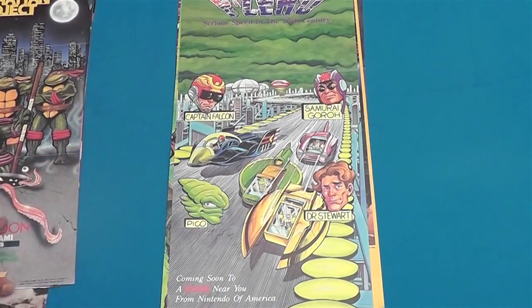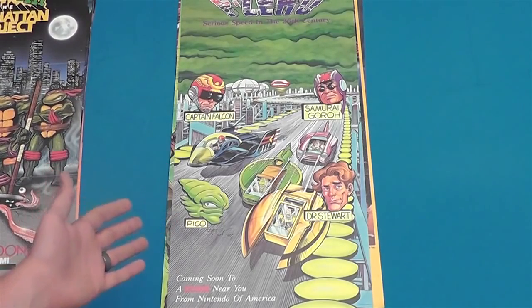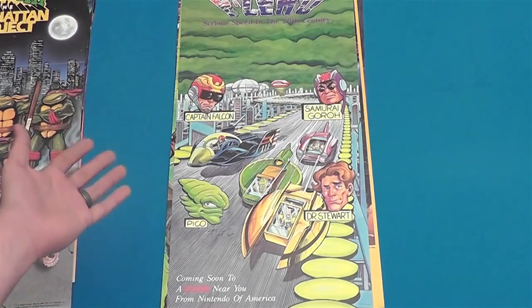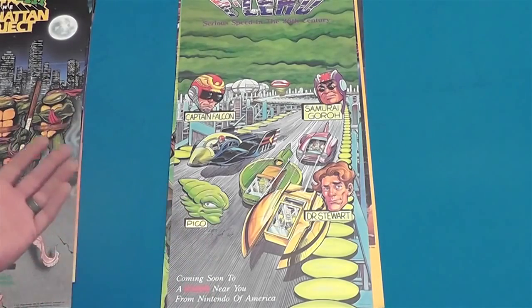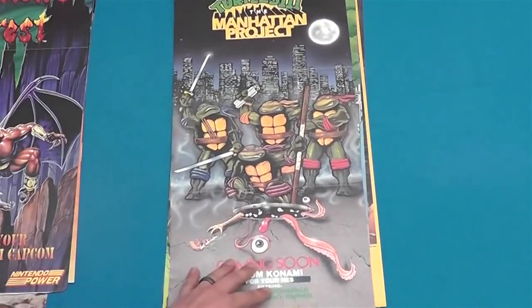Here's an F-Zero — serious speed in the 26th century. Now when I used to have this game, I didn't even know these cars had drivers that were actual characters — like Captain Falcon, Samurai Goro, Dr. Stewart, Pico. I had no idea these people actually had names. I just raced the cars, I don't ask questions.